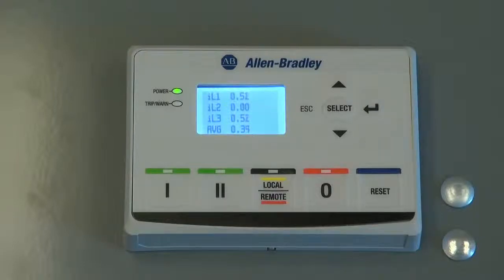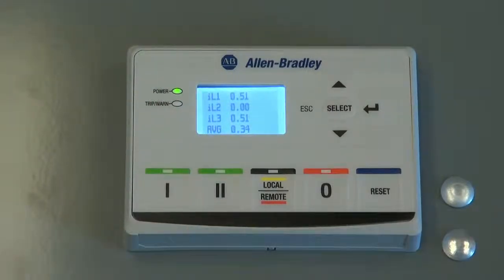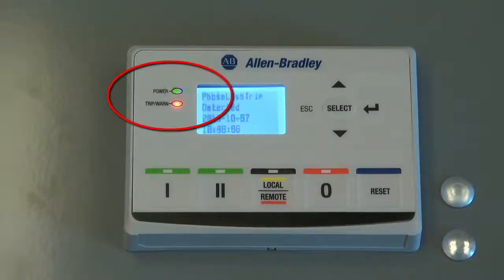The E300's diagnostic station also has the same power and trip-worn LEDs. They function the same as the control station. A solid green power LED means that the motor starter is actively controlling a motor.